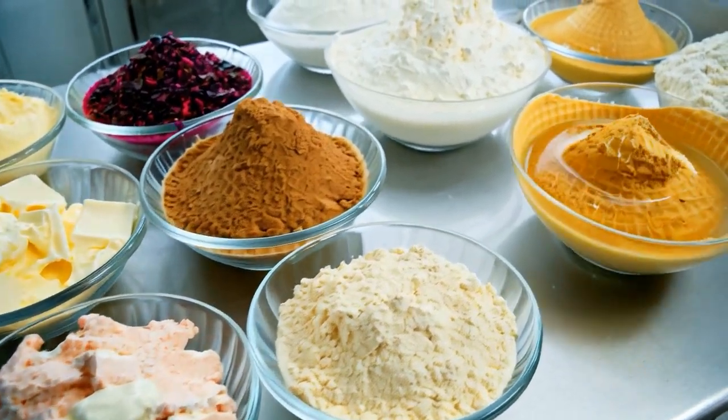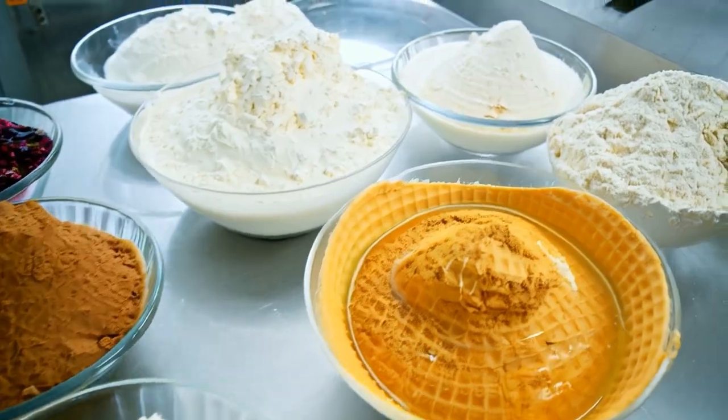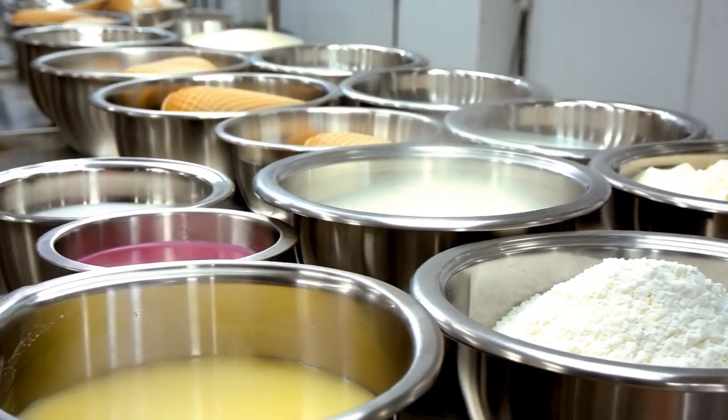The cone mixture consists of flour, sugar, water, vegetable oil, eggs depending on recipe, and flavorings for aroma.